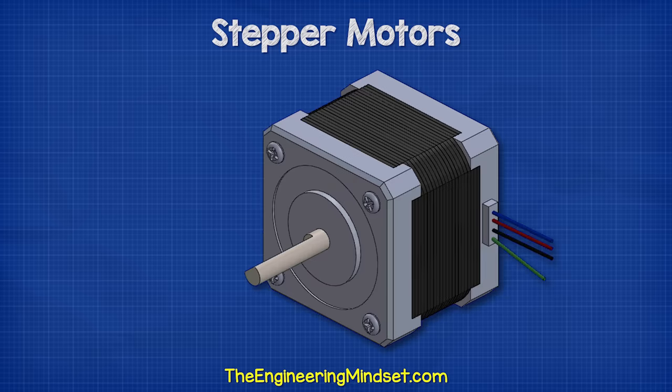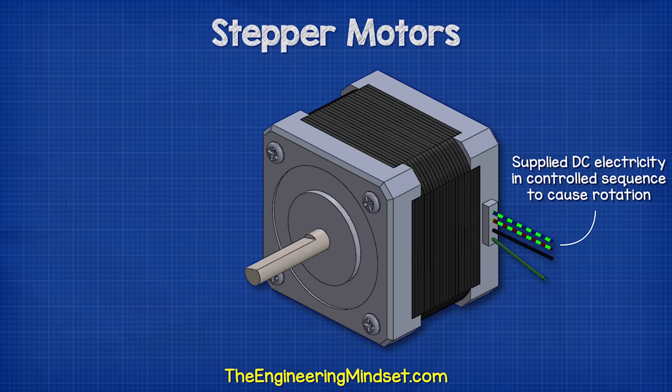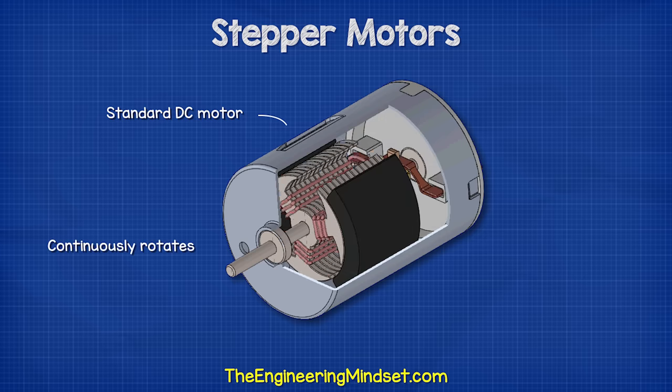A stepper motor is a device which converts electrical energy into mechanical movement. It's supplied DC electricity in a certain controlled sequence, which causes rotation. The rotation can be continuous in either the forwards or reverse direction, or we can control the rotation in small steps for higher precision control. The motor can even stop at a desired point and hold this position. This is more advanced than a standard DC motor, which can only rotate continuously in either the forwards or reverse direction.